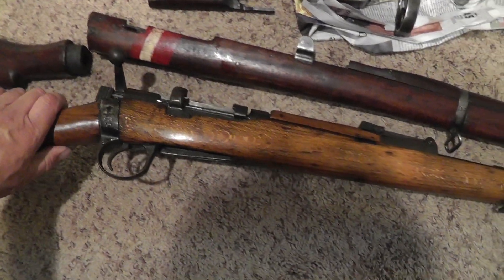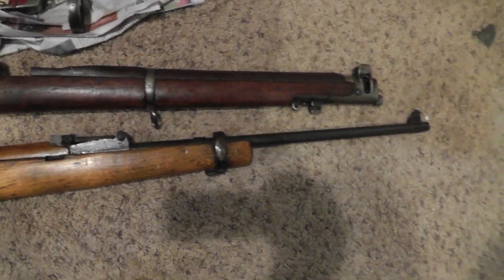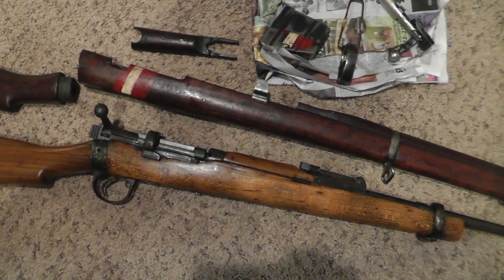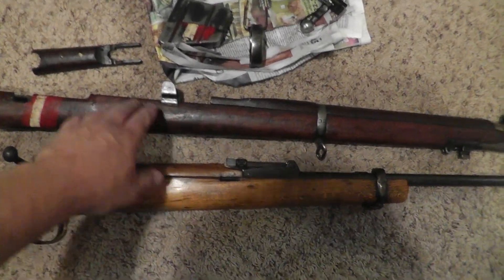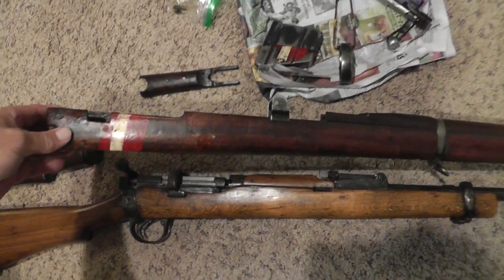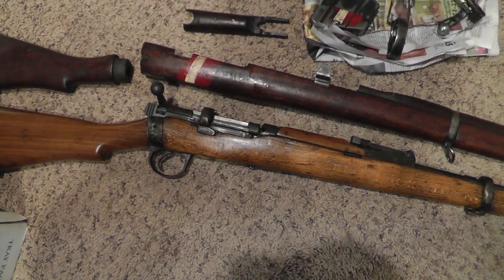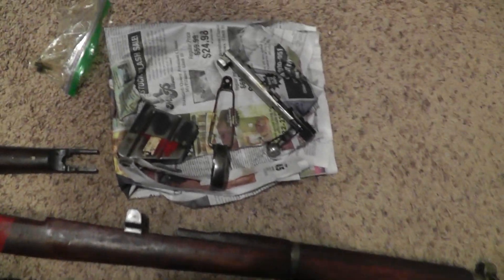The problem is somebody sporterized the stock — cut it down to look more like a hunting rifle than military surplus. But I have this stock here that came off of a drill rifle, and I think it's going to look pretty good once we put it on and get rid of this sporterized stock, making it look more like the rifle that it should be.